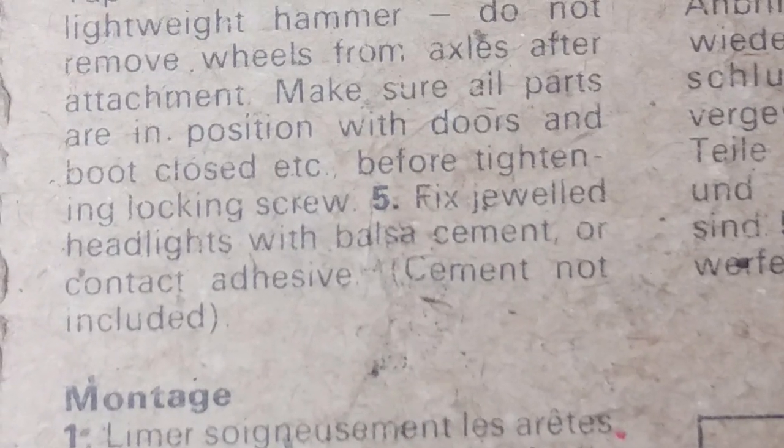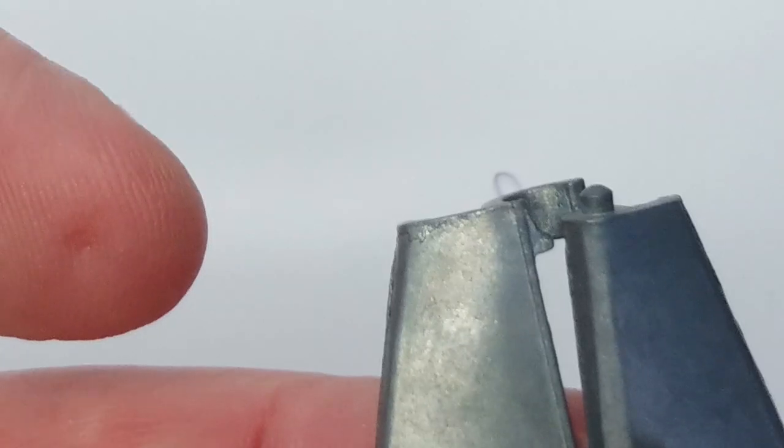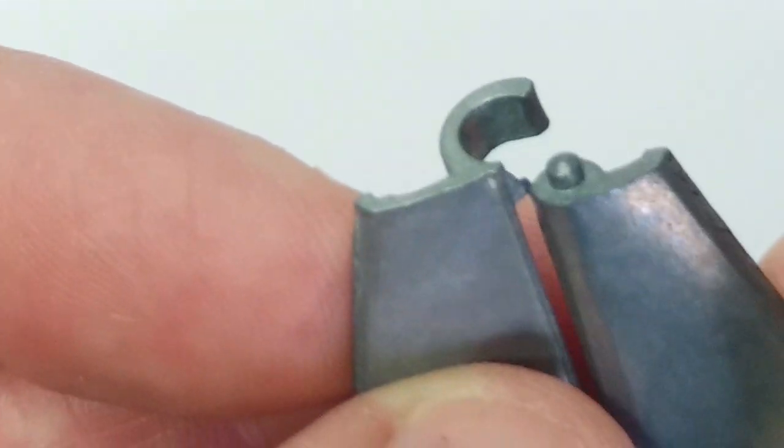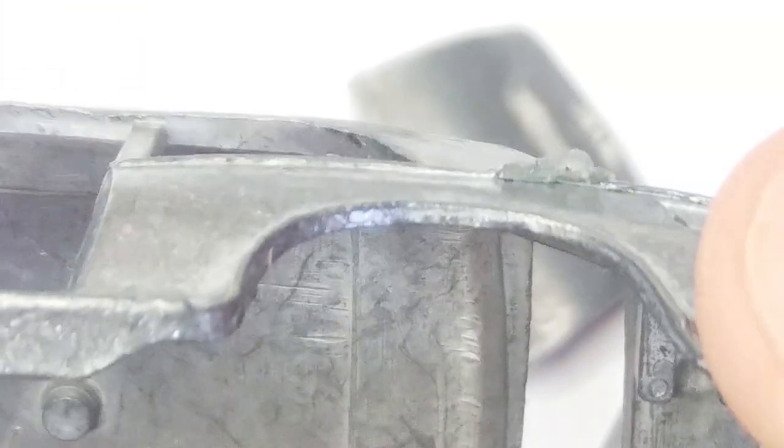The instructions are short and sweet, but in those days you were expected largely to figure things out for yourself. The only real advice given is to use balsa cement to stick the headlights in, and there's a lovely exploded diagram — but it doesn't tell you there's a sequence to putting this car together. There's quite a bit of flash on the moulding, so for example on the bonnets there's quite a bit of flash that needs to be filed off, because the bonnets just won't go together with it as is. There's also a bit of flash on the doors and on the moulding of the shell itself, with some weird moulding marks. I wonder how good this mould actually was — it's not great, so there's going to be some filing.